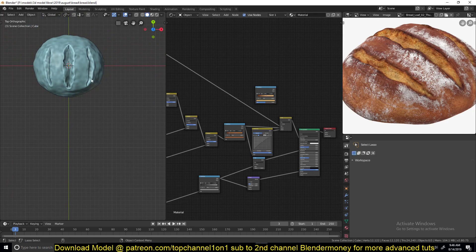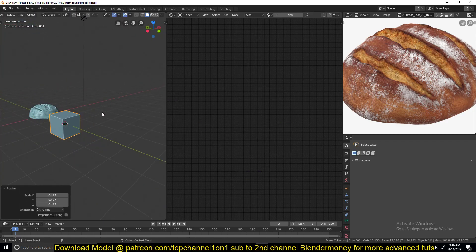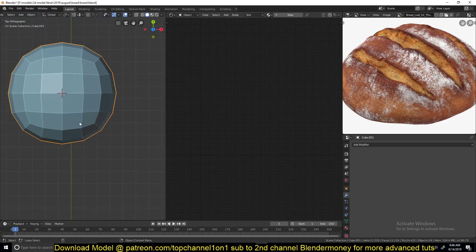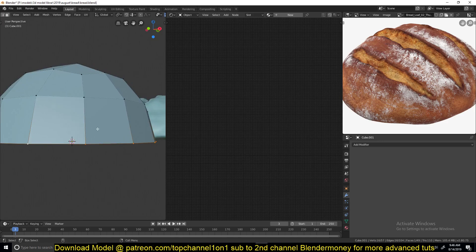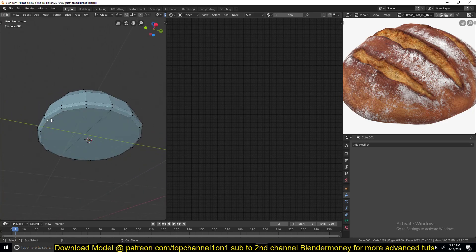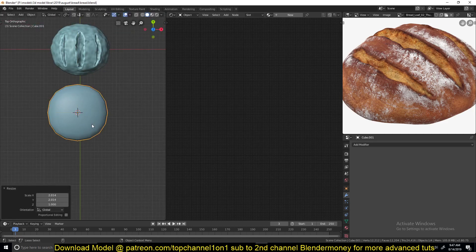The first thing you want to do is model this object here. I used a cube and gave it a subdivision surface, applied that to get some geometry, and then deleted the bottom part. I filled the bottom part using F, and scaled it a bit to make it rounded. I won't worry too much about the bottom part for this tutorial. Give it a small shading and scale it on the X and Y axis a bit, then push it up.